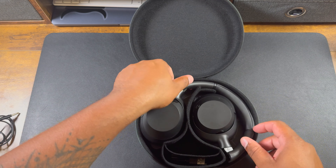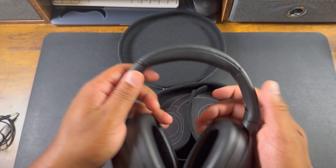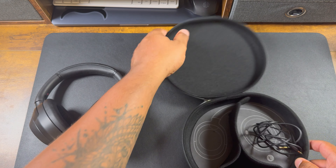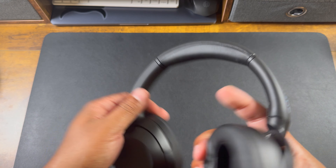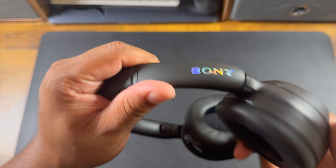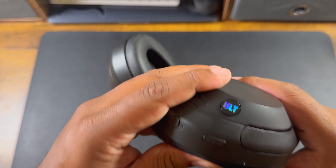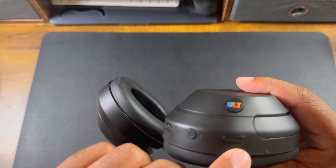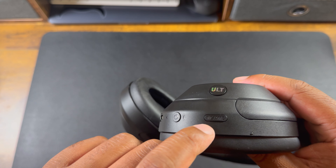And here are the headphones themselves. You have Sony branding on both sides, and you've got the ULT logo on one side as well.